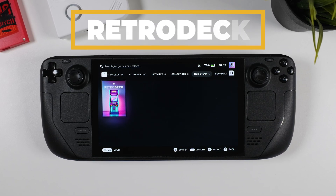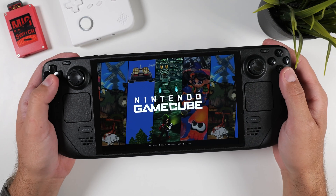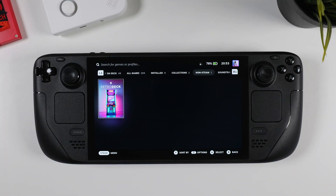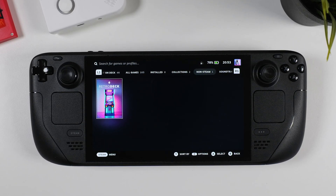RetroDeck is an all-in-one emulation solution specifically designed for Steam Deck. It makes setting up and playing retro games incredibly easy with a user-friendly interface and built-in support for a wide range of consoles. No complicated setups — just download and play. In this quick step-by-step guide, I'll walk you through how to install RetroDeck and add your games with ease.